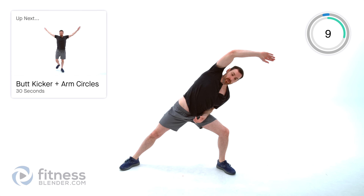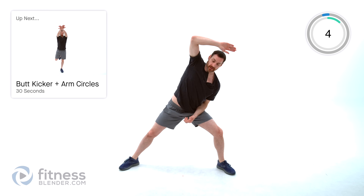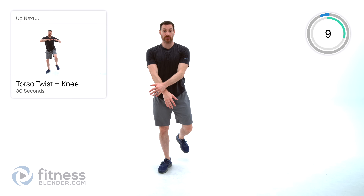Keep those lungs open. We're doing a slow butt kicker plus arm circles next. Nice and slow — that butt kicker motion with a nice big arm circle. Squeeze that heel to your butt as tight as you can each time. This isn't about a really quick movement like a normal butt kicker — this is more just to limber up those legs. So alternating that arm circle with a nice squeeze, heel to butt each time.